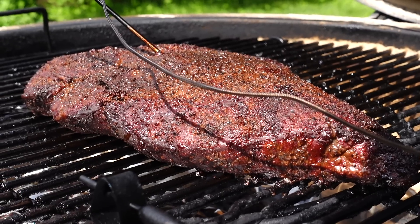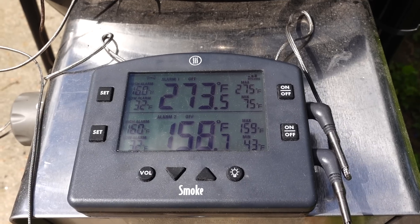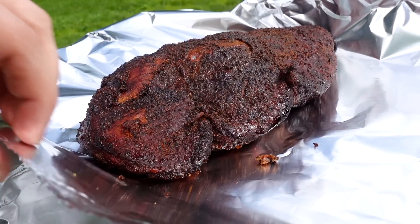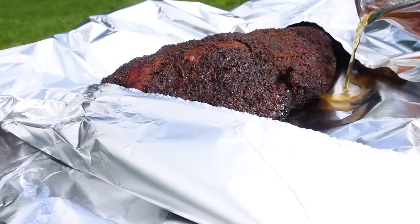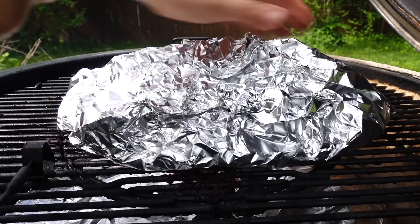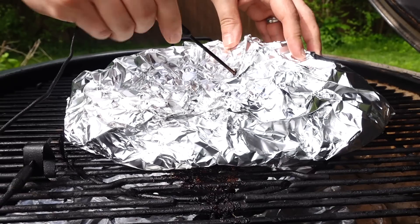After about three hours into the cook, the meat got to around 160 degrees Fahrenheit internal temperature and with that came the stall. So I wrapped it in two layers of heavy duty foil with a little bit of beef broth, wrapped it up nice and tight, put it back on the pit, and placed the probe back in.